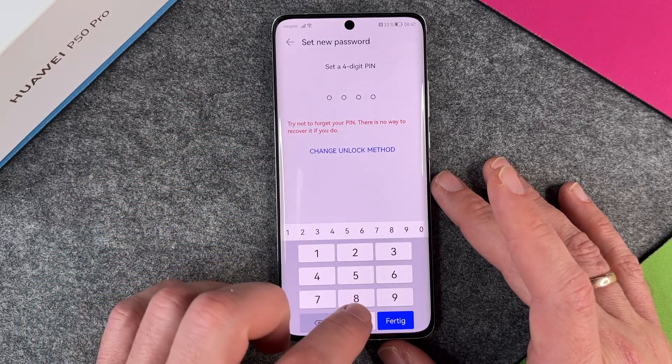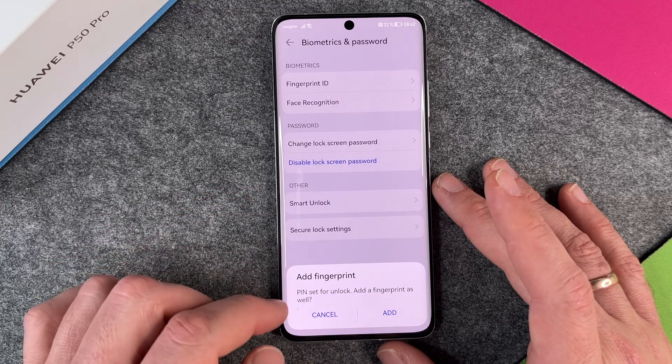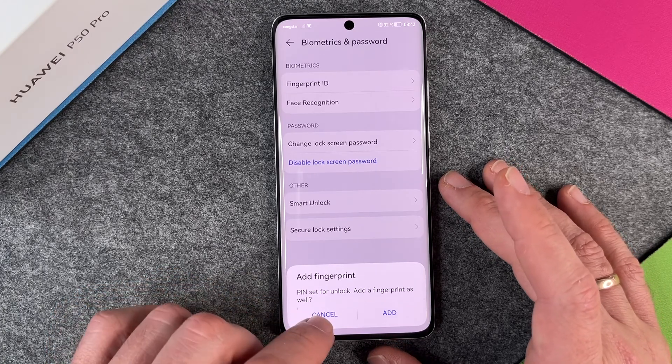I will use the four-digit PIN for now. It's 0-0-0-0. And confirm again — PIN set for unlock. It also asks to add a fingerprint, but we will do the fingerprint in our next video, so I click cancel.